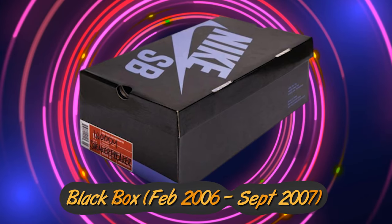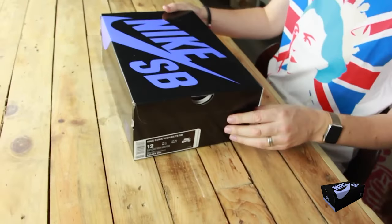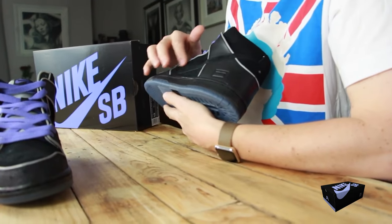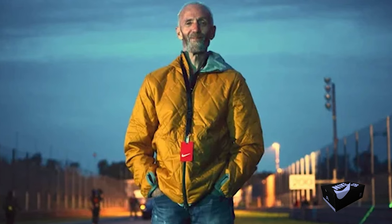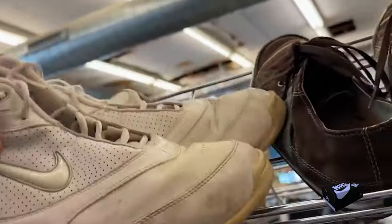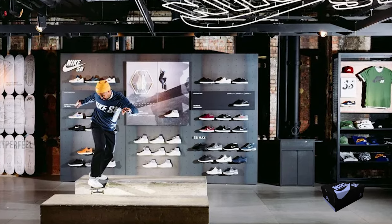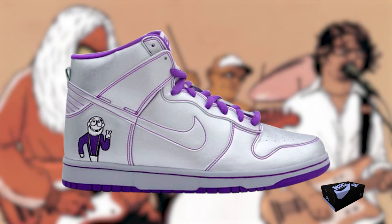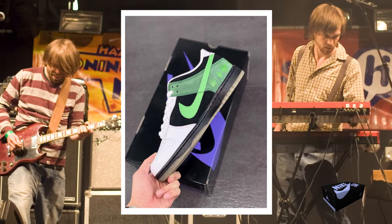The Black Box Era ran from February 2006 to September 2007, and this period has its ups and downs. Nike SB was facing a bit of a dilemma — sneakerheads who were super into collecting and maybe flipping kicks on eBay started overshadowing the brand's initial skate-centric vision set by Brodicker. On top of that, a spike in dunk production numbers seemed to reduce their exclusivity, and some kicks even ended up on discount racks. But on the bright side, collaborations kept things interesting. Nike SB tied up with musical acts like Dinosaur Jr., MF Doom, and even a Dutch band called Simon and Kipsky.